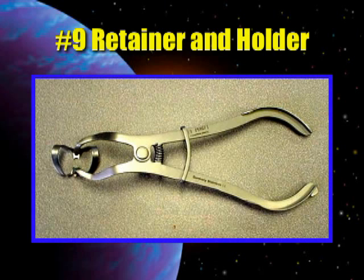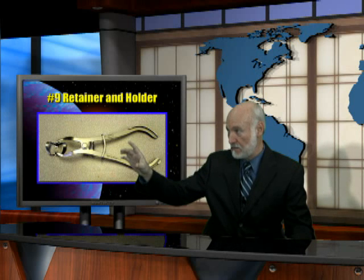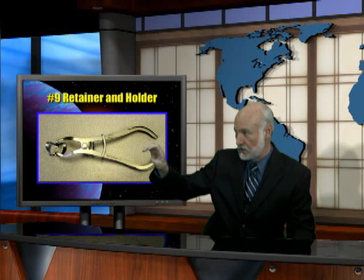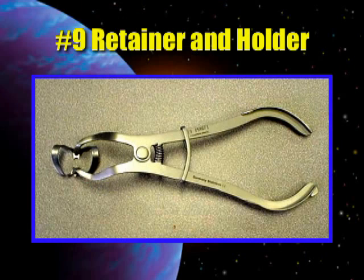The number 9 retainer is placed on the tooth with a number 9 retainer holder. You'll notice I'm not calling these rubber dam clamps and dam clamp holders — we talk about a retainer to hold the rubber dam in place, and we talk about the retainer holder. If you're going to use this on posterior teeth, you will have to squeeze those jaws until they actually overlap in order to get that wide enough to slip over a molar tooth. Once you modify the number 9 or 9T clamp by enlarging the hole on the lingual to make it elliptical, and you place it in this retainer holder — or as we like to call it, the spreader — you'll be able to place it on any tooth in the mouth and it will fit perfectly.